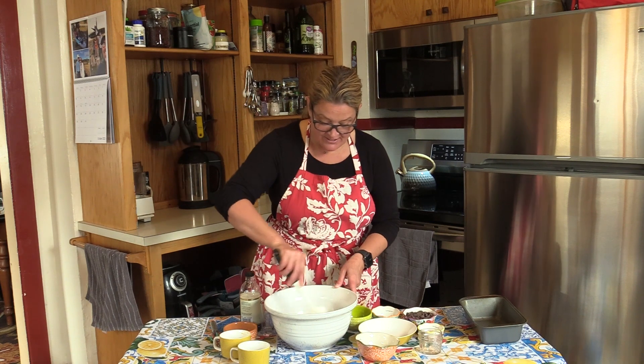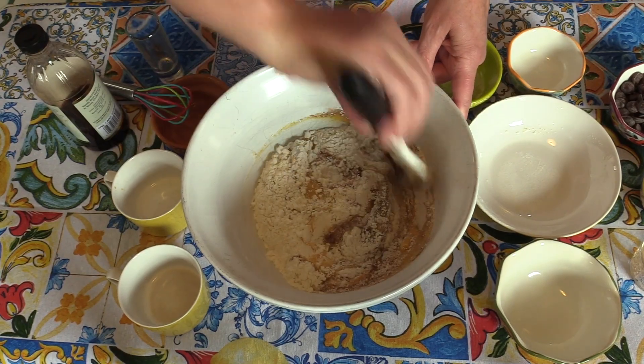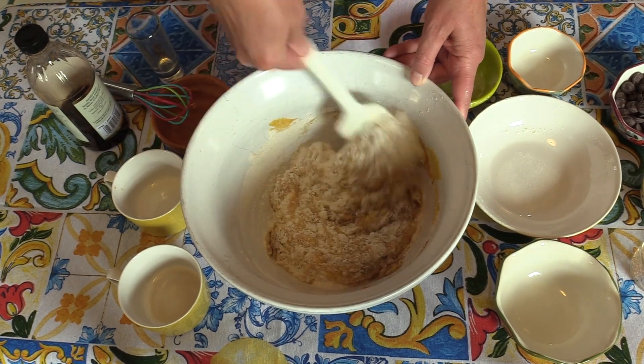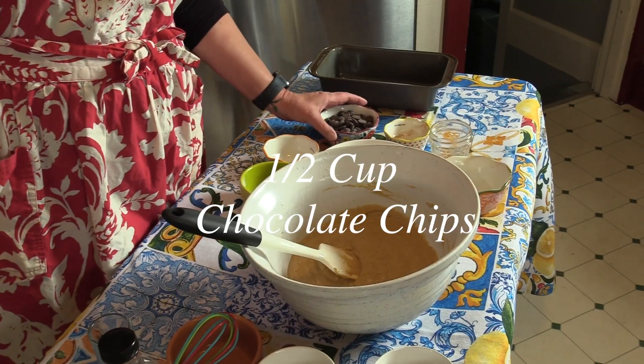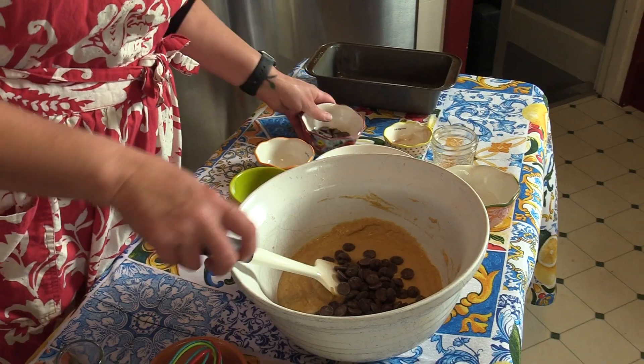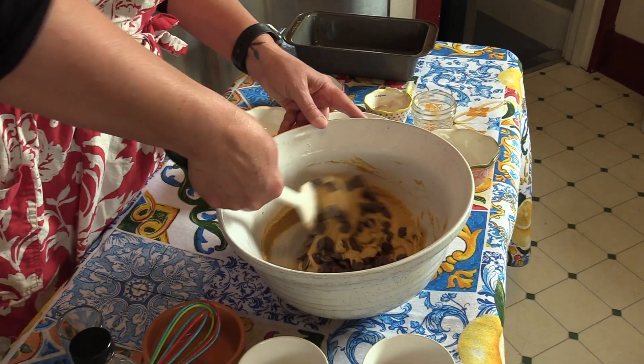After all the ingredients are in, mix it until everything is combined. Next, our chocolate chips — don't add them all; leave a few that we can sprinkle on top when we put it in the pan. Gently fold in the chocolate chips.